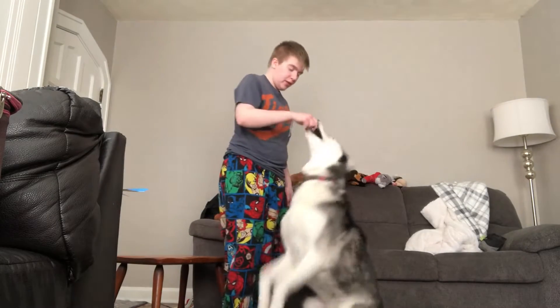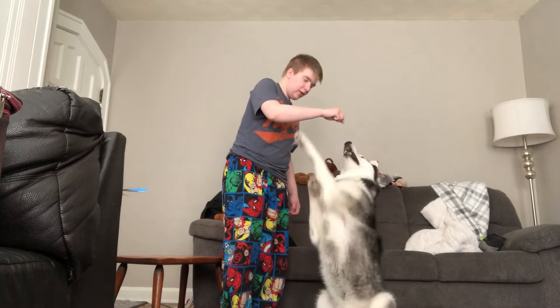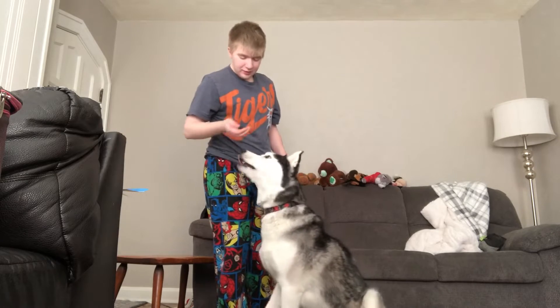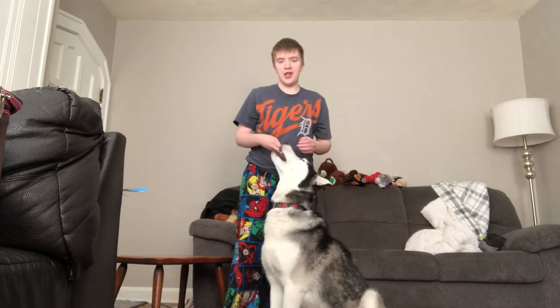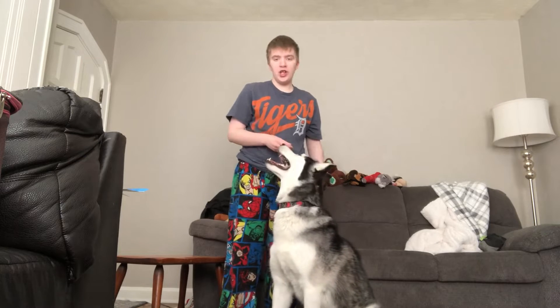Sit. Good boy. I lure them up every time — sit pretty. And don't get frustrated if they don't get it first, because like everyone, even humans, they need to build a muscle to do it.